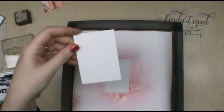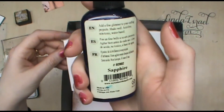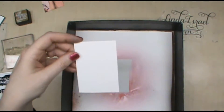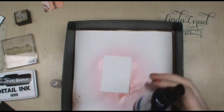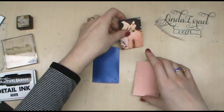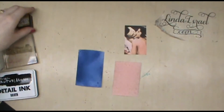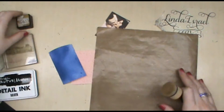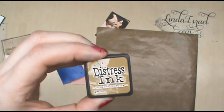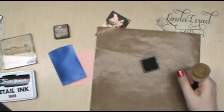I have another layer and I have a blue — this one is sapphire — and I'll use the blue to go around the edges of this artist trading card. This ink dries pretty quickly, but if you're in a hurry you can use your heat tool to dry it faster. I have my Tim Holtz brushed corduroy and my distressing tool.